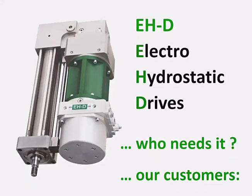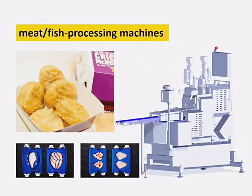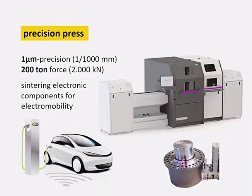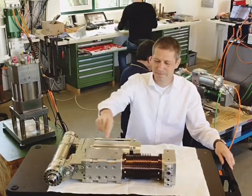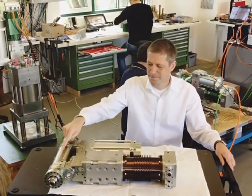We developed from scratch a new type of linear actuator. To meet a wide range of requirements, our drives are assembled from a sophisticated modular system. EHD are fully sealed actuators with an electric servomotor, directly connected gear pump, cylinder and compensator.